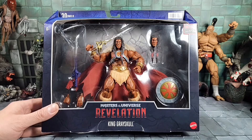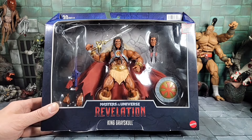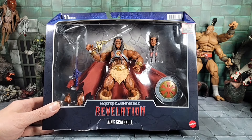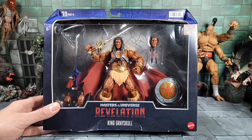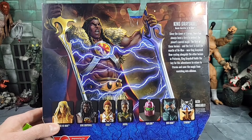He only had one at my store. You can see the box is crushed but I don't care, I'm taking him out. I thought he was supposed to come out around September but he's shipping now, so check your stores between now and the next couple of weeks depending where you live. He's also on Target.com, which I have one pre-ordered, but I got one in hand so let's take a closer look.